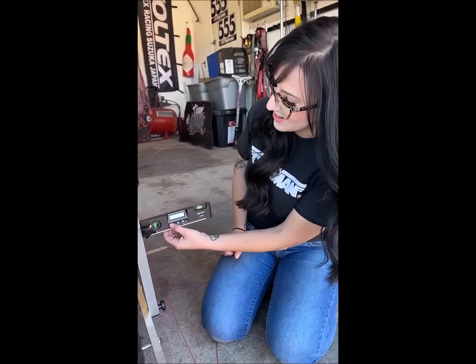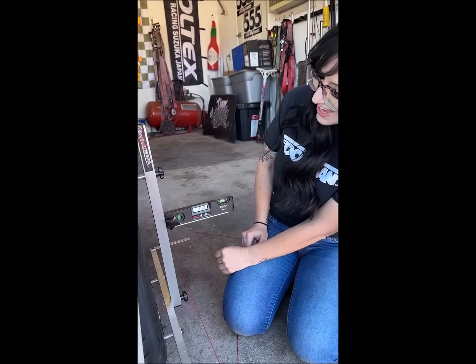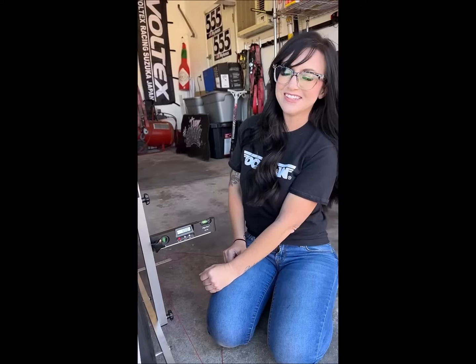I'm going to check my negative camber and it looks like I am at negative three. So I'm really pumped for my next track day. It's going to be great.